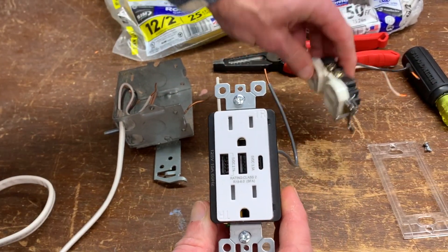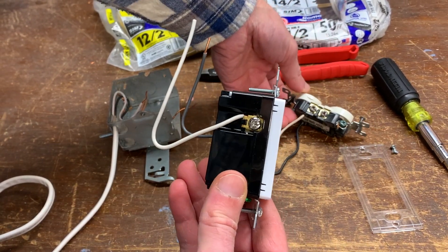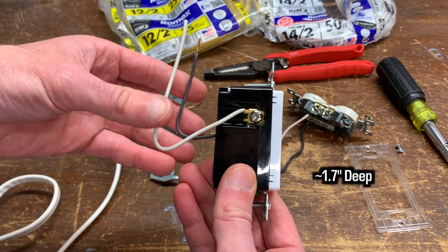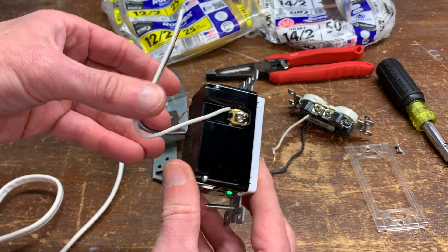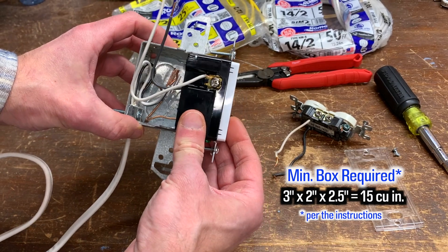Installation was easy enough, but I can see it being a bit annoying if you're wiring two of these things together. First of all, they're thick — like GFCI outlets, perhaps even thicker — and the wall box must be the correct number of cubic inches, the minimum being three inches by two inches by two and a half inches.